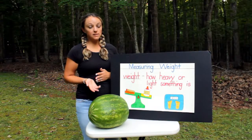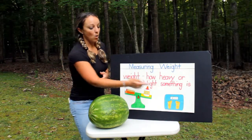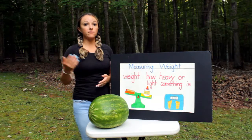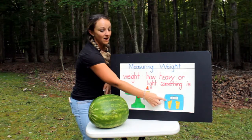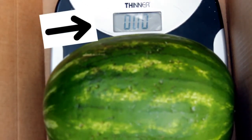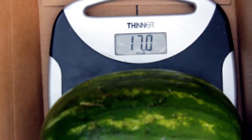There are two different scales you could use. One would be a balance scale where you put items on both sides, or you could use a scale that you would stand on to measure the weight of a person. For this watermelon, it's so big it might break that type, so we're going to use this scale to measure how heavy it is. Wow, 17 pounds — that's a heavy watermelon!